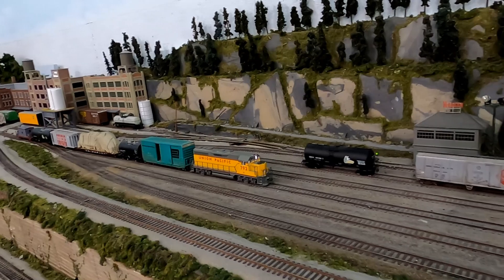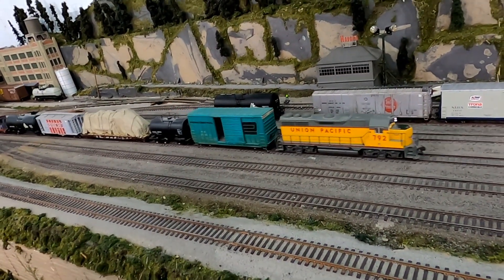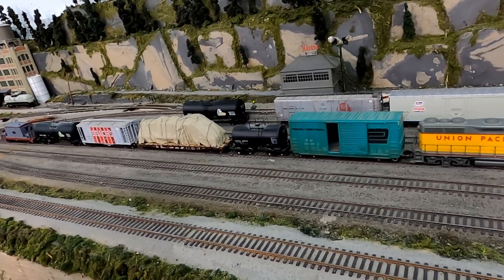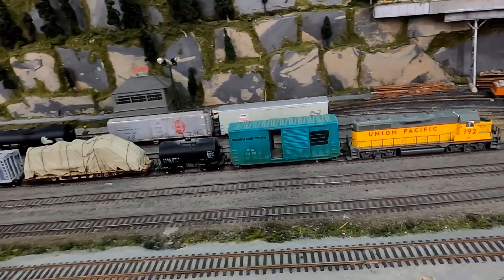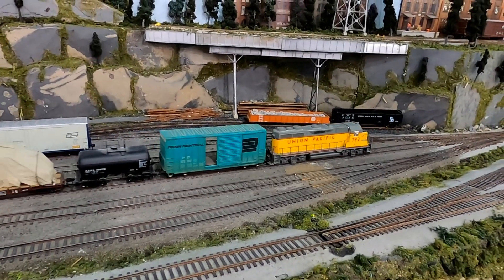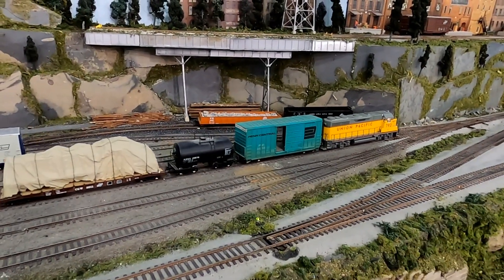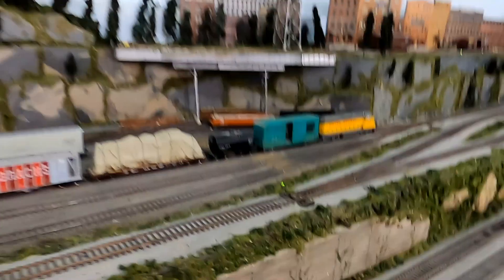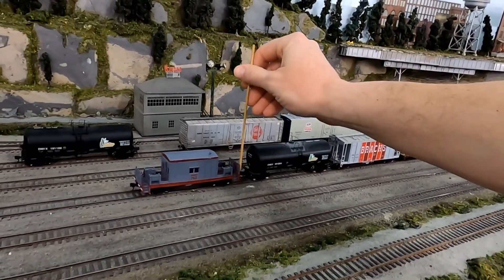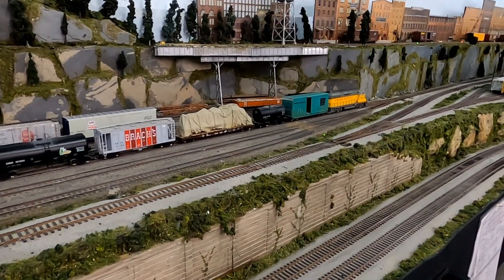This is Havana Yard, where I originally started. I went to Lynchburg with six cars, spotted them at the industries, and then pulled five to head back. Half of these cars are destined for eastbound terminals and will go on track number four, and the other cars are destined for westbound and will go on track five. I cut my caboose off on track three and then pull down the yard lead to start sorting my cars.